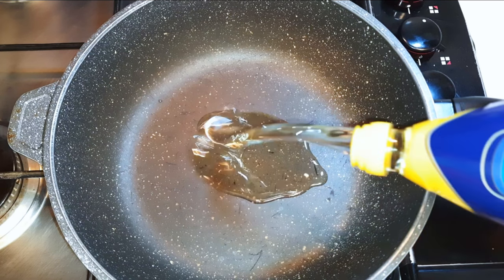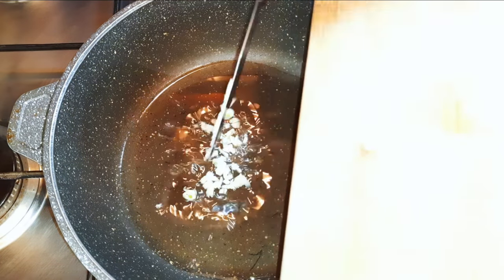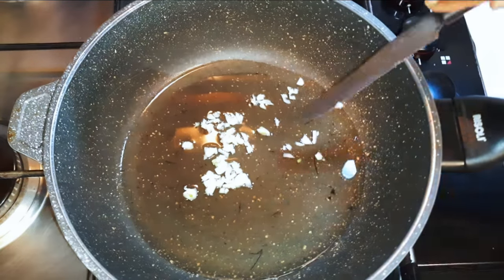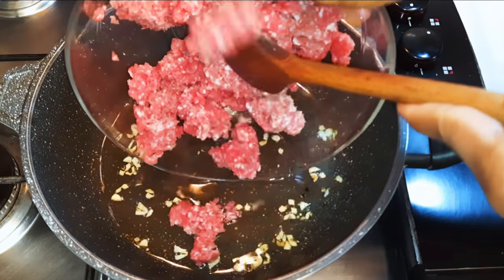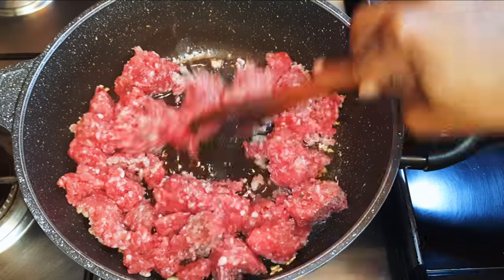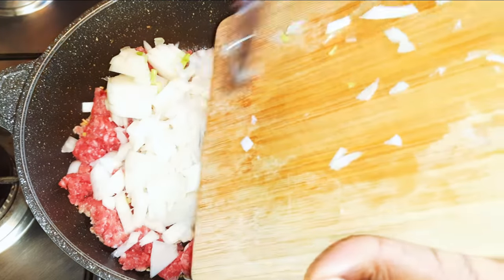Whilst the dough is in the fridge, let's make our filling. I'll get a pan and come in with some oil, drop in some chopped garlic, and let this fry for about 30 seconds. Afterwards I will come in with my minced meat, then drop in some chopped onions.